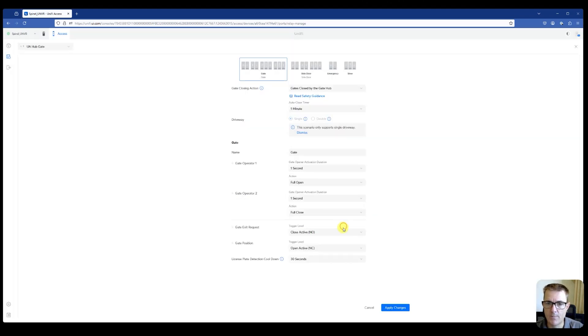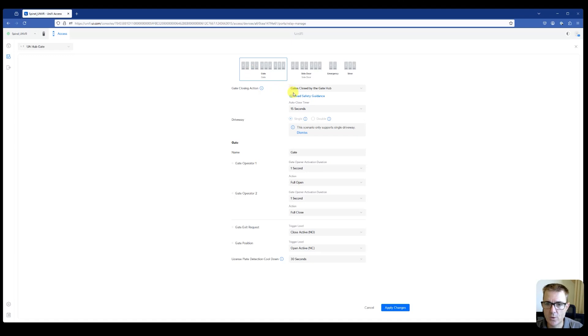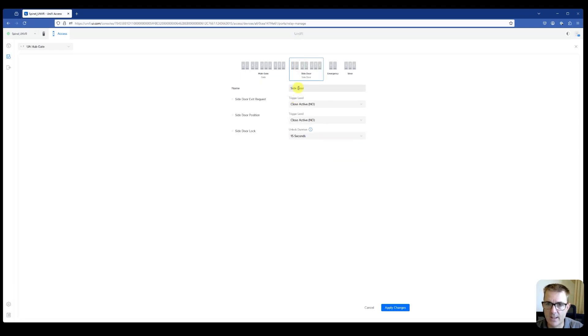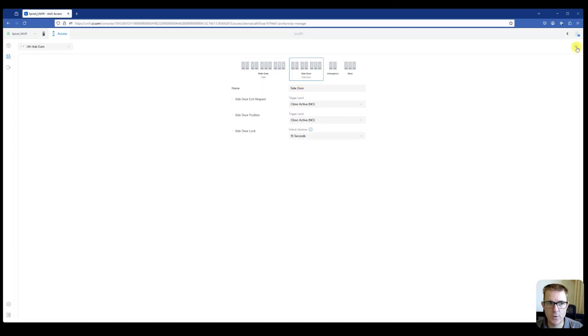So it wants us to define what we're going to do with this. I want the gate hub to handle it and I'll set those features in place — you choose depending on what type of gate or door you're working with. I want it to auto-close after about 15 seconds, similar to normal door entry. We've got options for two gate operators as well. For the side gate, I'll set that to 15 seconds also. I'm going to name these 'Main Gate' and 'Side Door' so we can see them clearly defined.